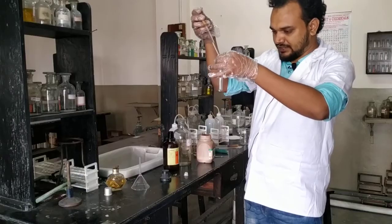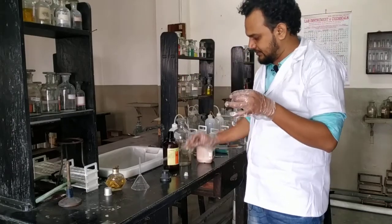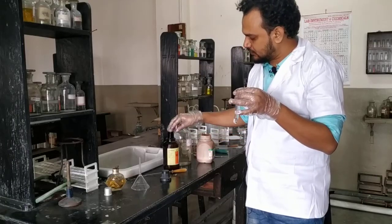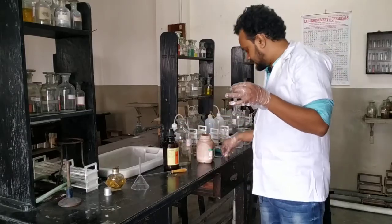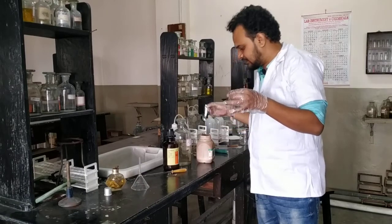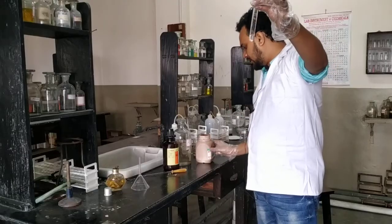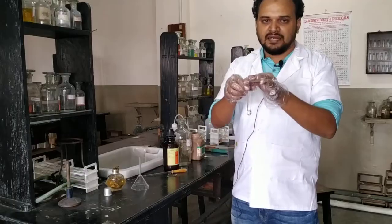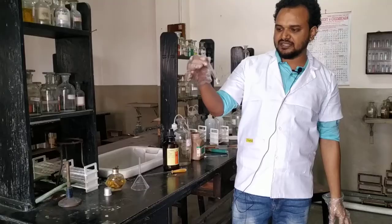So here is my formaldehyde — about one ml. Then I add only one crystal of resorcinol. See — only one crystal. Don't take more than that.